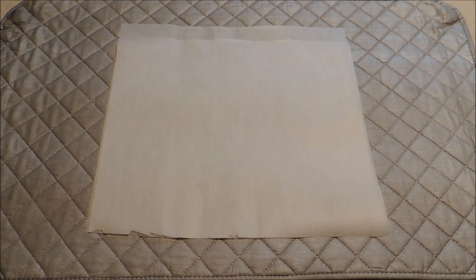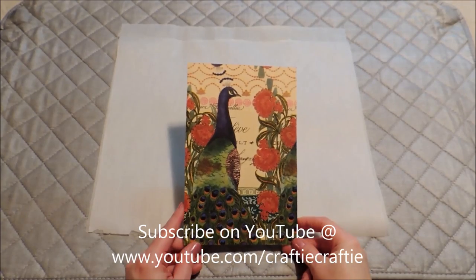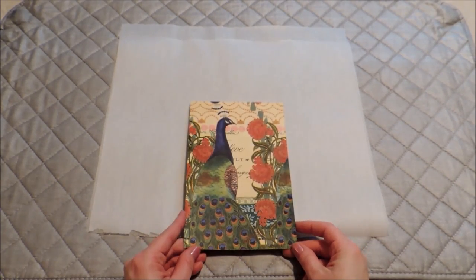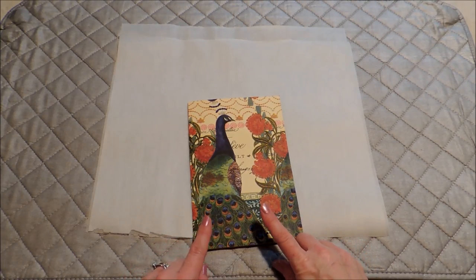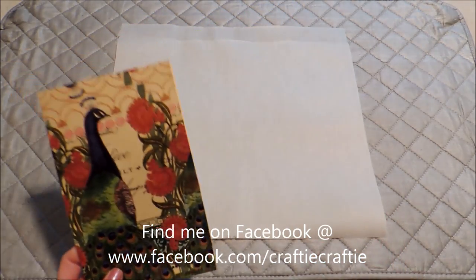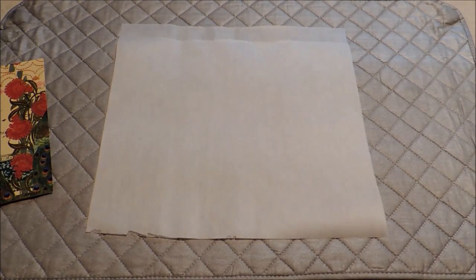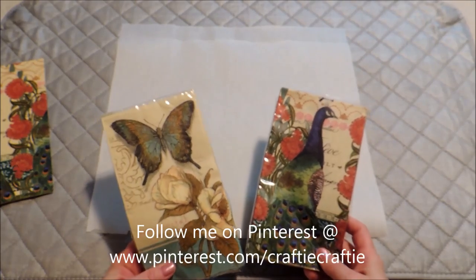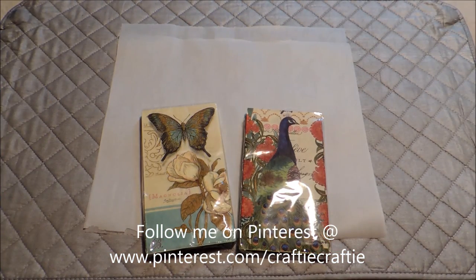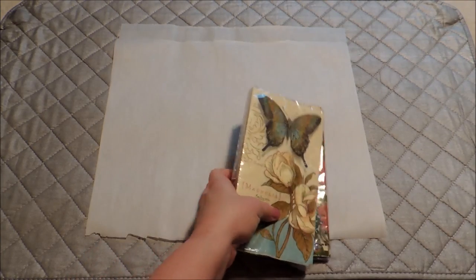Hello everybody, it's Michelle and I'm doing a paper crafting project today. I wanted to show you all how I made this card using paper napkins. What we're going to do is transfer the paper napkin onto cardstock. This is really great for card making, and recently a friend of mine gifted me these napkins that I thought were just absolutely beautiful.